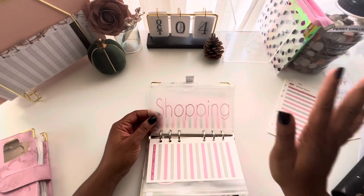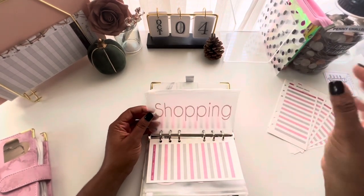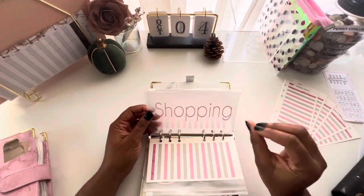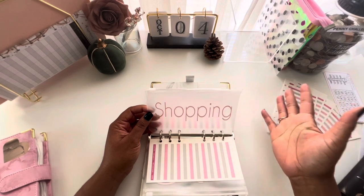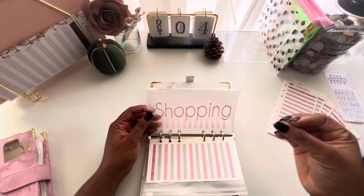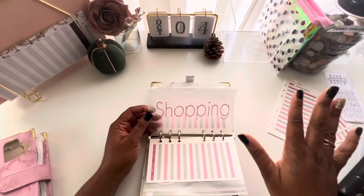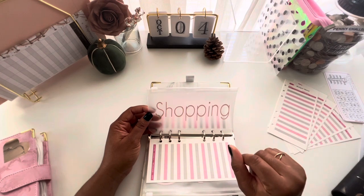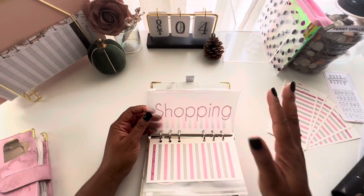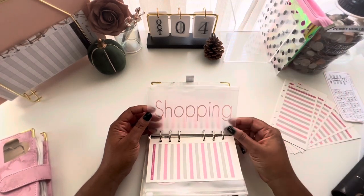Shopping is next — we know we can overspend when it comes to shopping, so I have a sinking fund for it. It can be anything from fall clothes for my kids or myself to home decor. I am a decor junkie — I love to decorate my house every season. Having a sinking fund for shopping means I don't feel guilty because I've saved for the things I want.